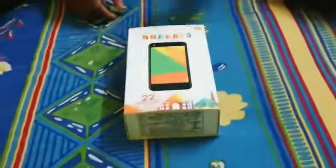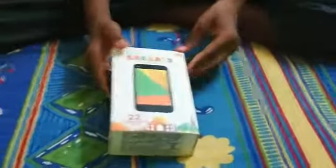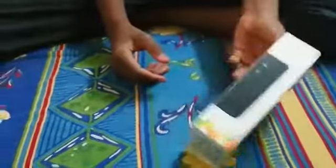Hi friends, my name is Mohan Raj and today I am going to show you a new mobile which is Micromax Bharat 3. How unboxing Micromax Bharat 3.